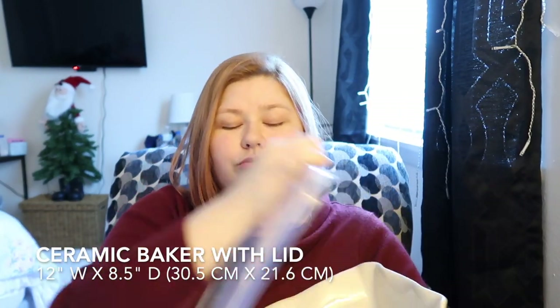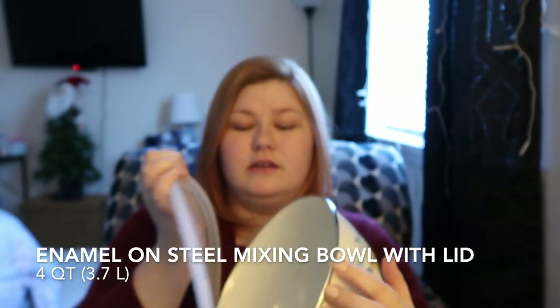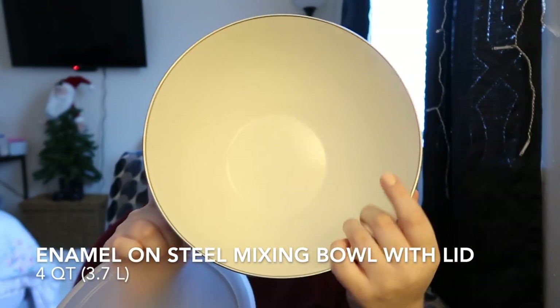Here's another one like that first one I showed you, and it's also really deep too. Super pretty. Has a nice lid — different material.